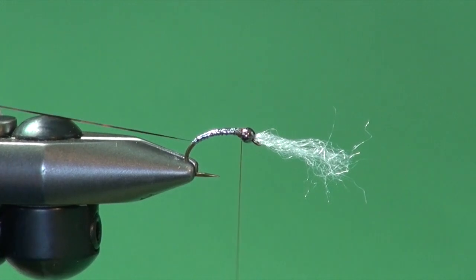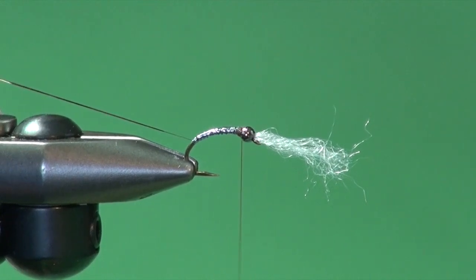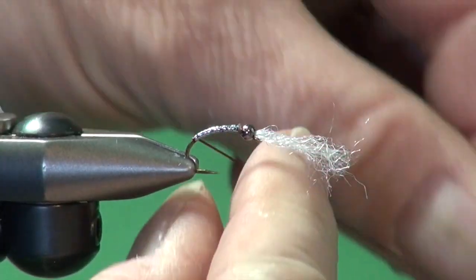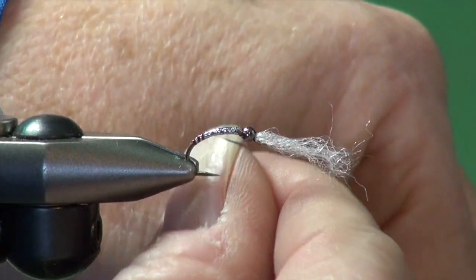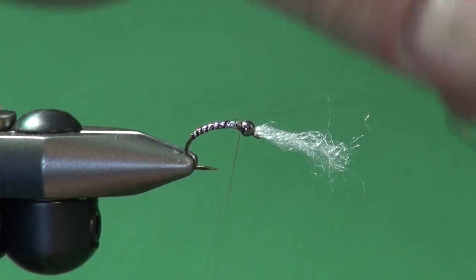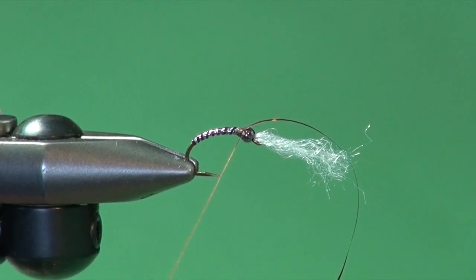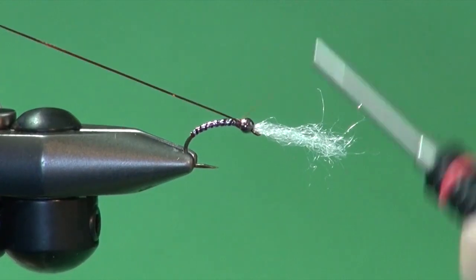When John ribs the fly, he actually ribs it using his stretch tubing first and works the Flashabou in between it, so the maroon thread he uses shows through and gives that maroon tone to the body ribbing. Using the non-translucent holographic mylar, I'm trying to achieve the same effect. I'm going to start ribbing — put a couple of wraps at the base of the tail to form a little butt, then open up and go one, two, three, four, five, six, seven to give me nine body segments. Not critical — just get into a rhythm with your ribbing and go for it, looking for relatively even ribbing. Then tie that off with a couple wraps in front.